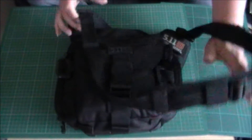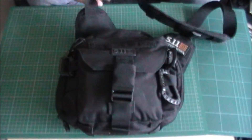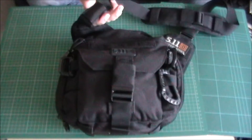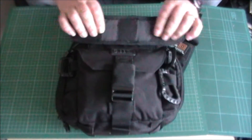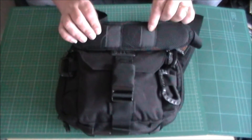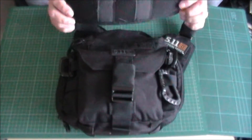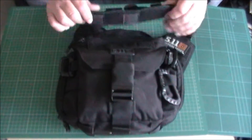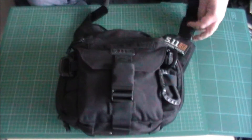The shoulder strap is superb — it really is good. You've got a loop on here where you could clip a flashlight, a pen, or a knife, whatever the case may be. Very well padded shoulder strap. This rubbery material that 5.11 put on their straps and backs of the packs is brilliant — you don't have the strap sliding down off your shoulder. That really irritates me, but I don't get it at all with these. It's very adjustable too — it adjusts an awful lot.